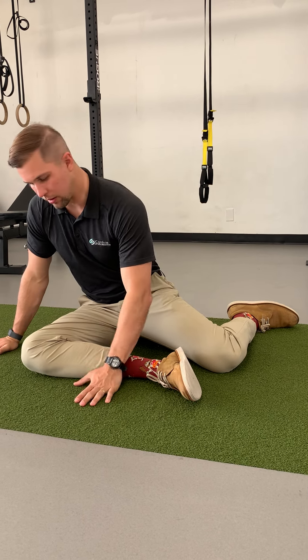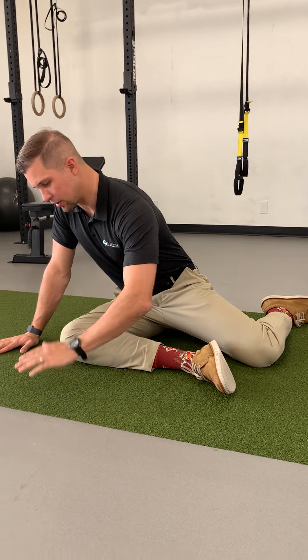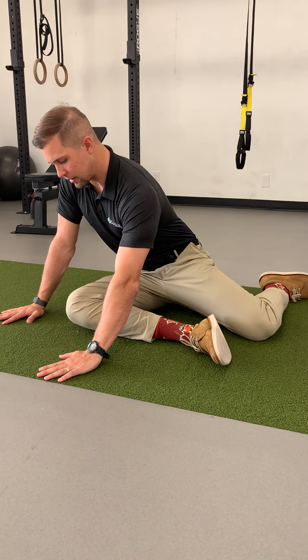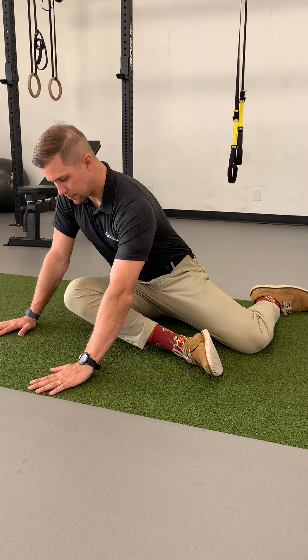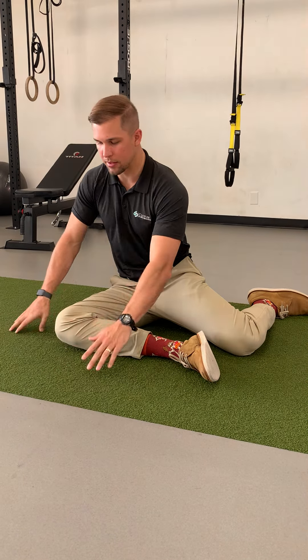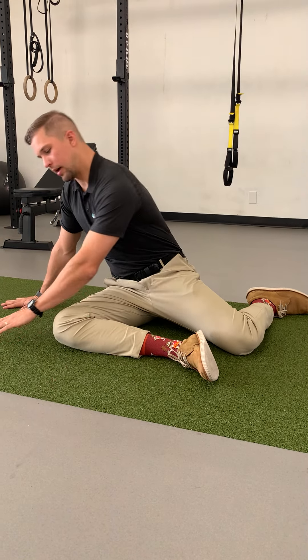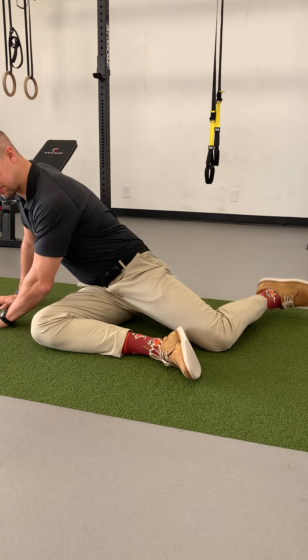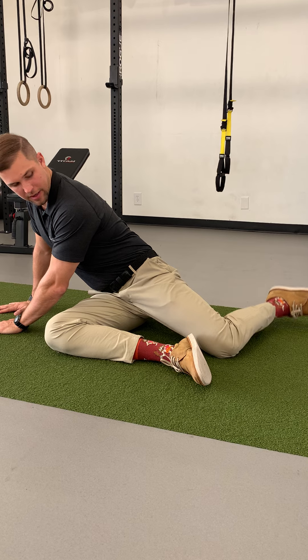Then place hands on either side of your knee and lift that knee up as high as you can, ten times. After you've done that ten times, bring hands outside of the knee and try to lift up the foot on the opposite side while keeping the knee down.